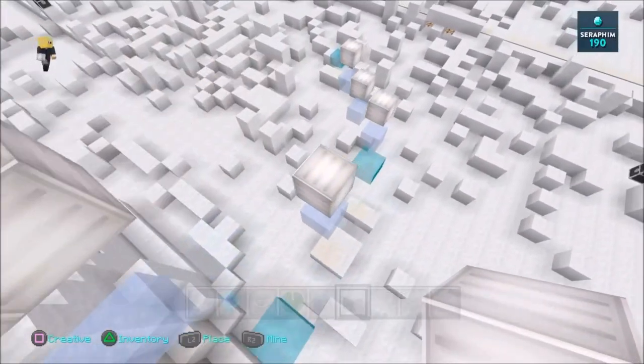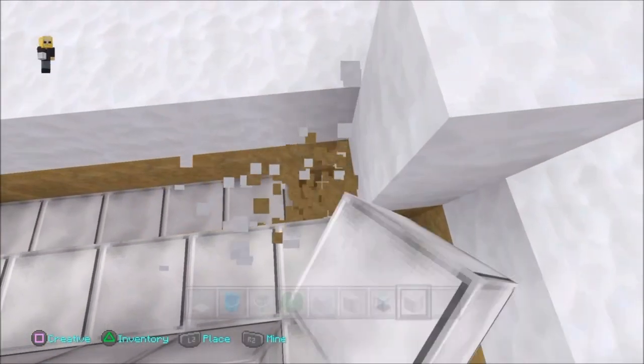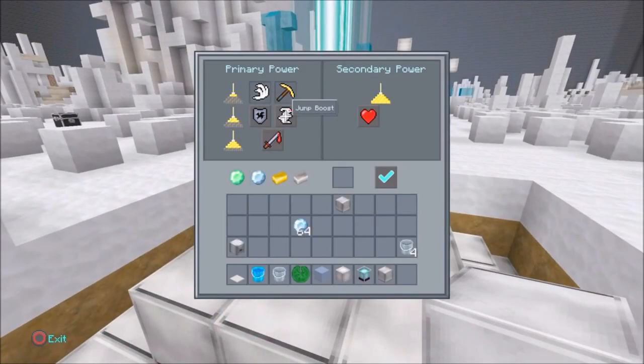Hey guys, I'm Sarah from 190. Welcome back to my channel. Today I'm doing a moon gravity parkour. If you'd like to see me do a moon parkour, stick around and I'll show you how I'm doing it.